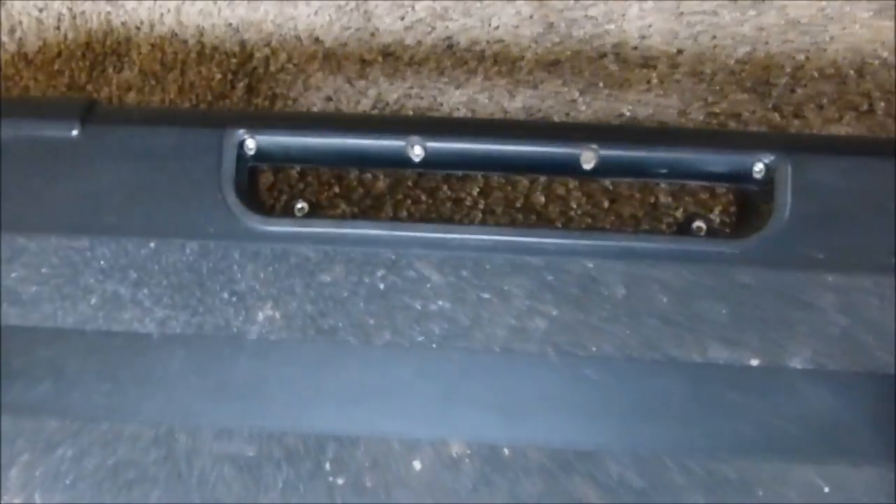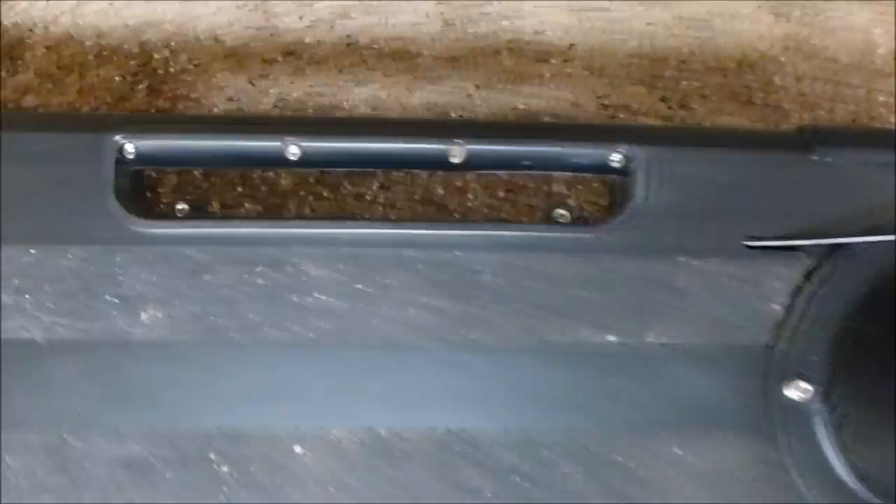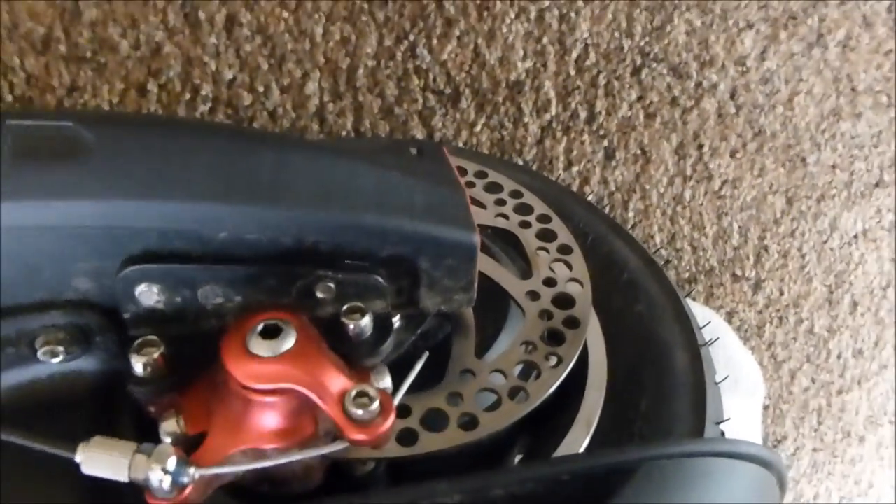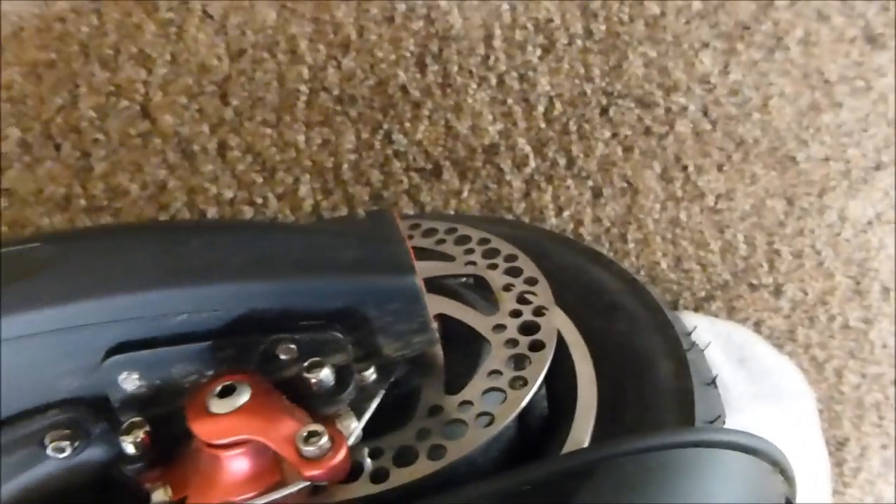There's a nice handle here for picking it up. And because the handle's on that side, it also keeps you from putting the disc brake on the ground or scraping it — because you're going to pick it up by there, so the disc brake will be in the air.